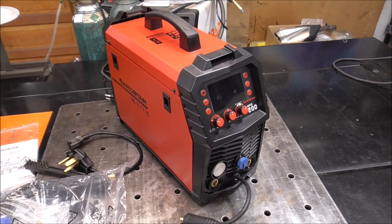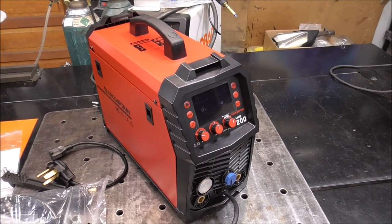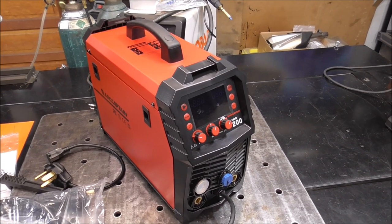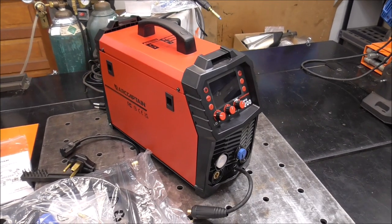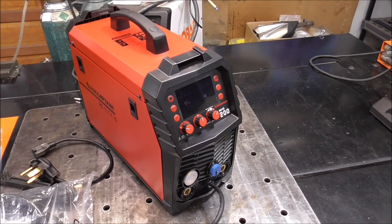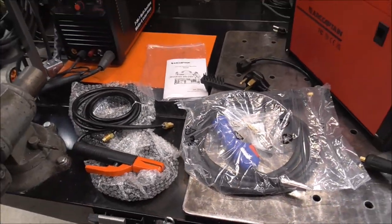This is a 200 amp six-in-one process multi-welder. It does aluminum, MIG, TIG, stick. It's fully synergic and it's got manual modes and it's also dual voltage — it'll go 120 and 240. This welder is also capable of hooking up a spool gun and welding aluminum. We're going to be testing this out here today and seeing just what this thing can do, and it comes with a lot of accessories that a lot of welders in this price category don't come with.